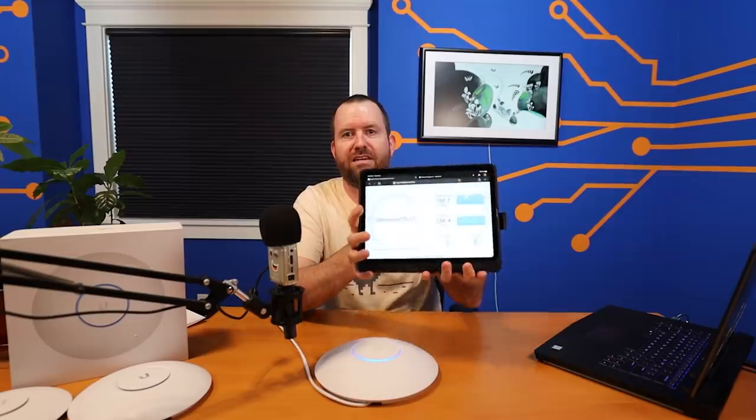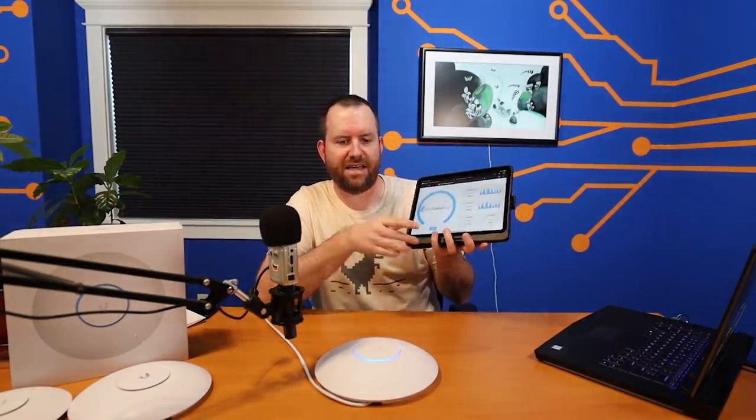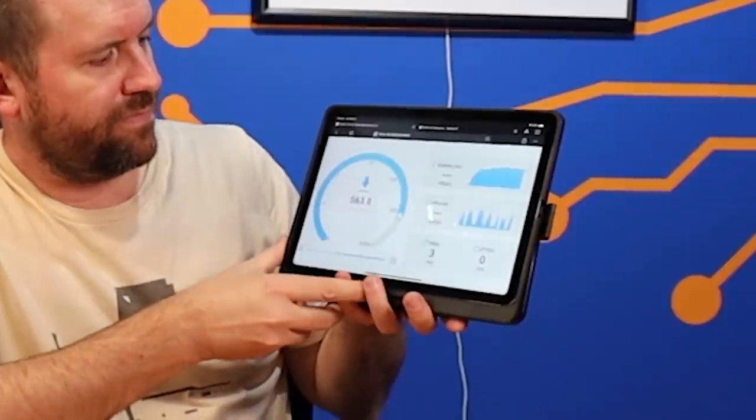This is pretty anecdotal and not very scientific, but on my iPad connected with 802.11ax, I was able to get 706 megabits down and 554 megabits up. Sitting right next to the access point and running the speed test again, we ended up with 641 download and 520.9 upload. Let's pop over to my laptop to look at the benchmark results.